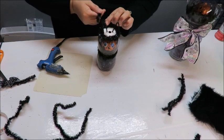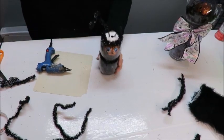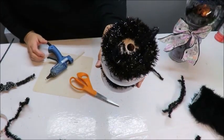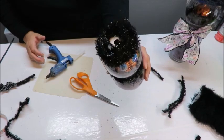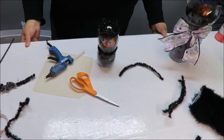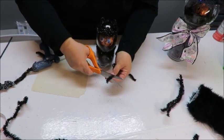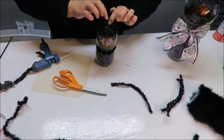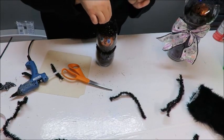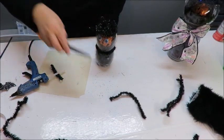Now I want to glue these to the top of the head. I can see where the face is right here. I'll put lots of glue on the little tips and stuff them into the trim, then twirl it around to get it in there. I'll do the other ear the same way and tighten it up. Now I'll continue weaving and gluing the trim around, going in between the ears, and I'll stop before the center.